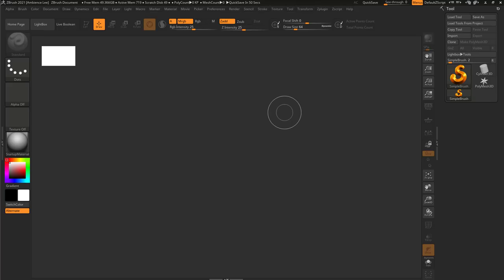Hello guys and welcome to another sculpting tutorial. In this one we're going to talk about the importance of the Move brush. We're going to sculpt a human head with only the Move brush.